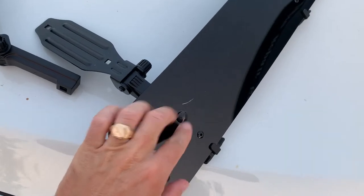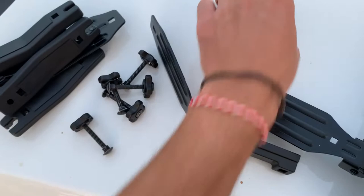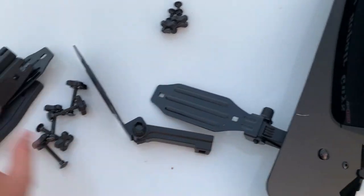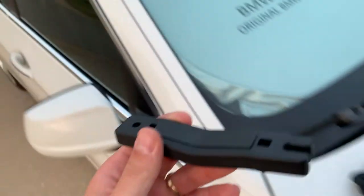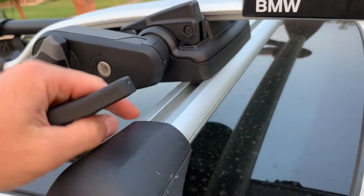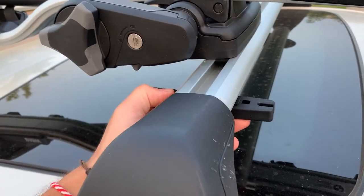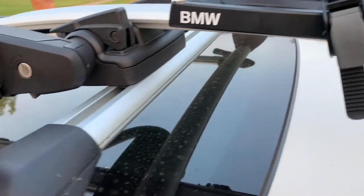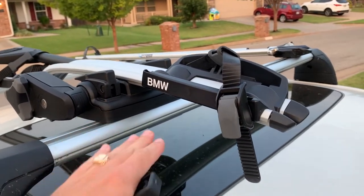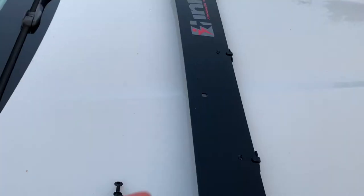It comes with three mounts — we've mounted one of them to show you how it looks. You have three short bolts and six long bolts, two bolts for each mount. This is the bottom of the mount — it fits really nicely on oval roof bars and has a rubber base so it won't vibrate. We need to position the roof rack for the bicycles a little toward the middle because one of the mounts will be here and one on the other side.